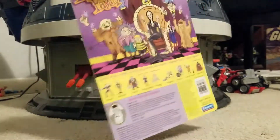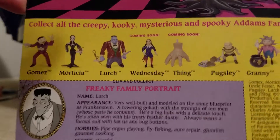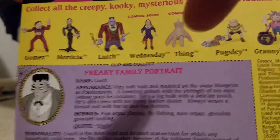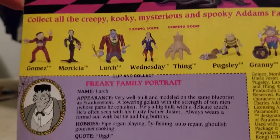I got this at Comics and Games in Florence, Kentucky. They had most of them — you can see here the full lineup. Unfortunately, I believe Wednesday, Thing, and Cousin It were never made, which is a shame, because Thing and Cousin It are, by far, would be the best of this bunch.